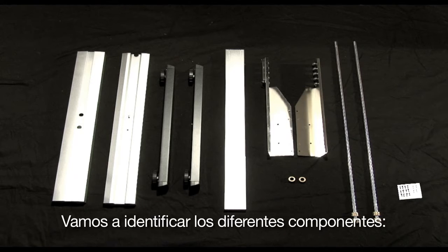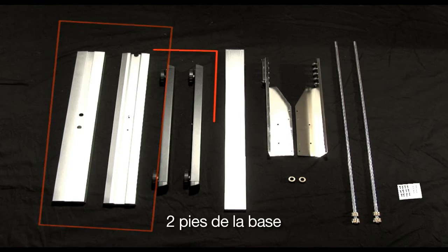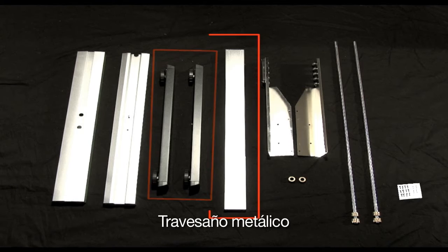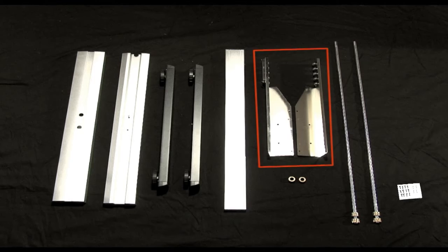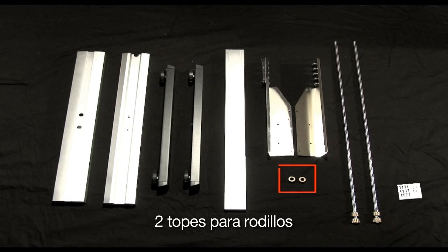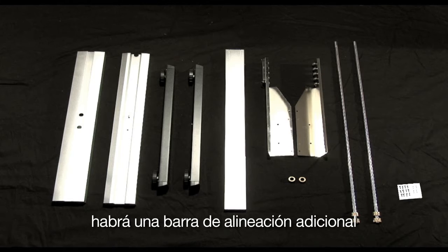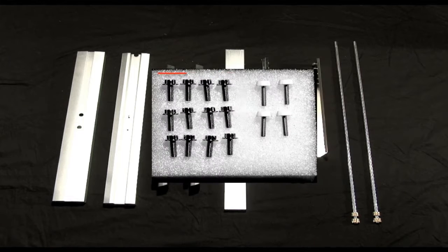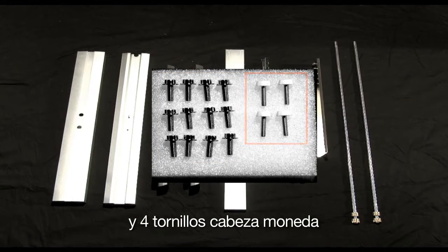Let's identify the different components. There are the two stand legs, the two footers, the center cross-member bar, two stock roller plates, two media stock rollers, two stock roller stops, and if you own a CE-6000-120, there will be an added alignment bar. There should be 12 M5 socket head cap screws and four coin screws.